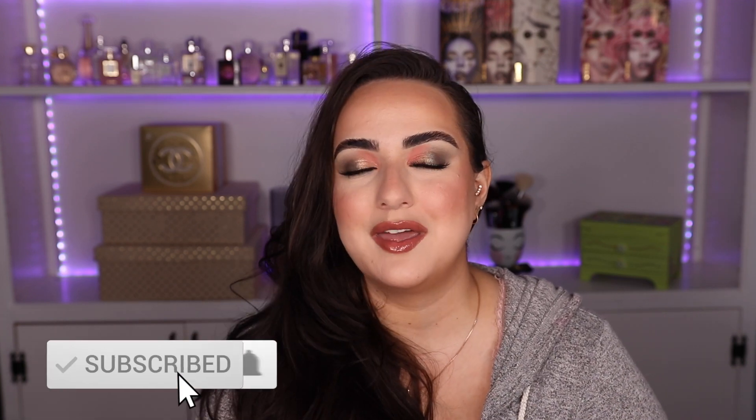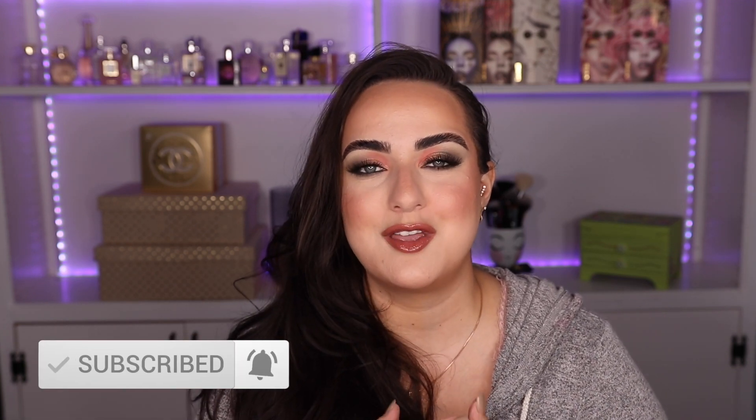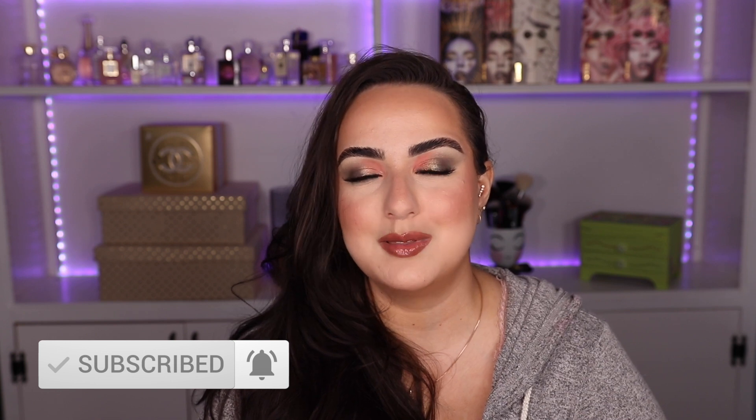If you guys liked this video, don't forget to give it a thumbs up. And of course, don't leave without subscribing and ringing the notifications bell so that you don't miss out on any of my future uploads. Thank you so much for watching this video. I love you so much and I hope to see you back in the next one. Bye!